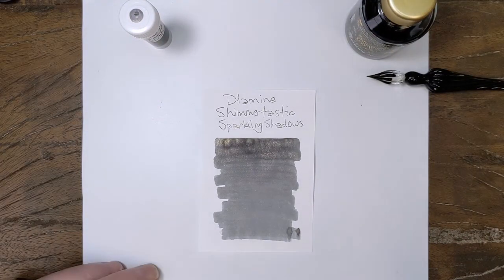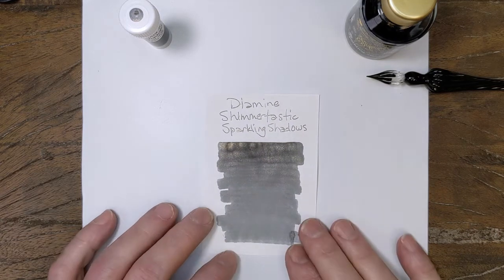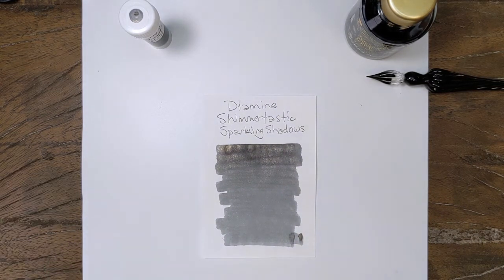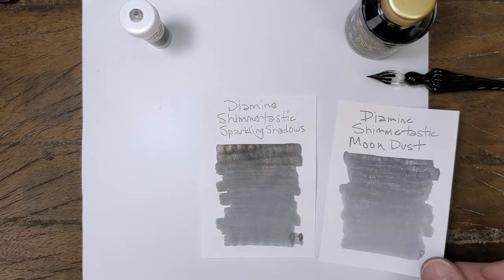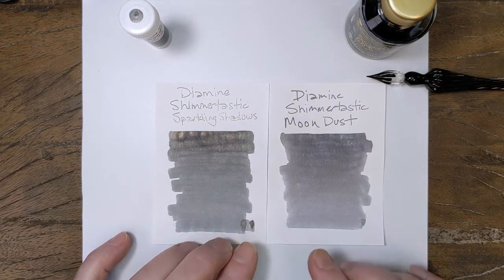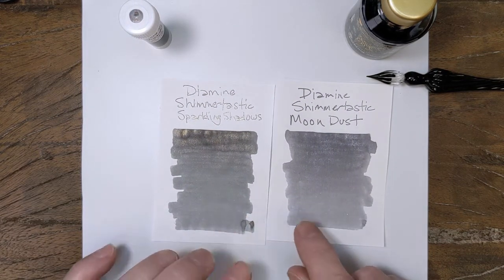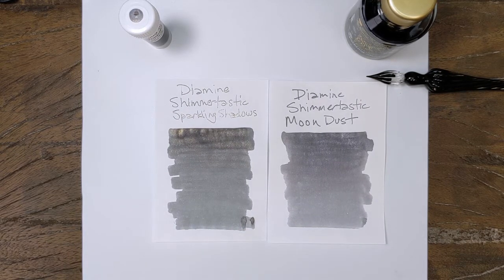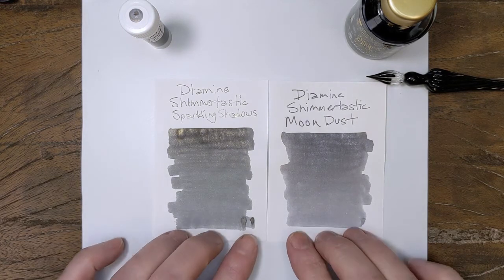It's a medium gray. It's hard to say whether it's warm or cool — I would put it slightly on the warmer side. For that I'm gonna show you a comparison of the silver shimmering gray which is Moon Dust. So you can see this is a little bit cooler than that, and you could compare those two colors to the Iro Shizuku colors, the Kirisami and the Fuyu Shogun, because one's a cool gray and one's a warm gray.